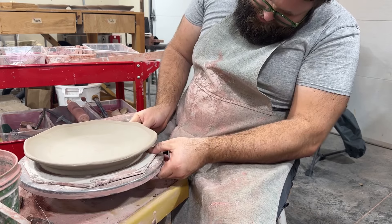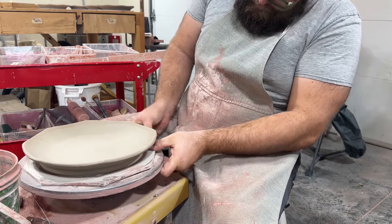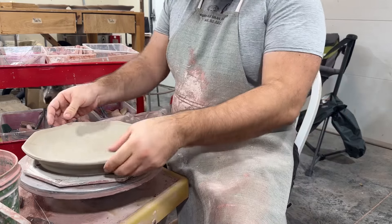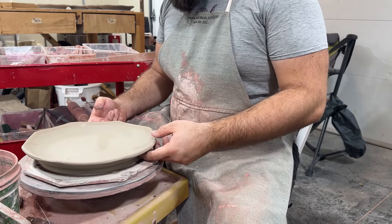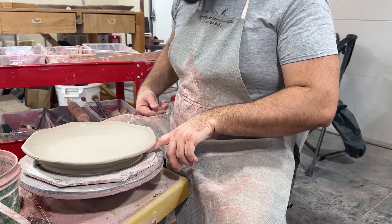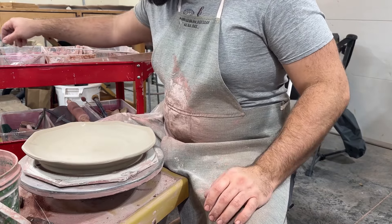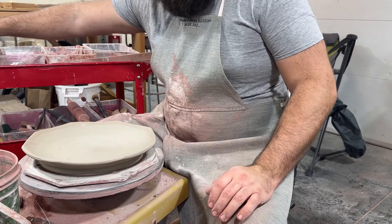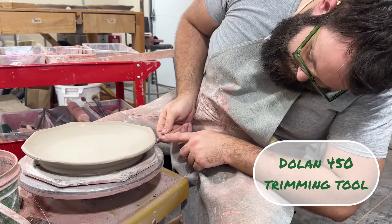I find that it's easier to cut them off once the rim is leather hard. If you forgot to undercut your bottom, take just a really tiny little trimming tool — something like this, this is a Dolan 450 — that'll reach under there.